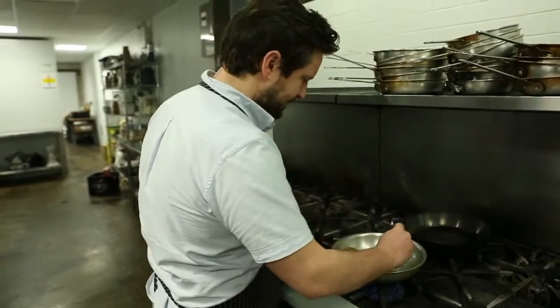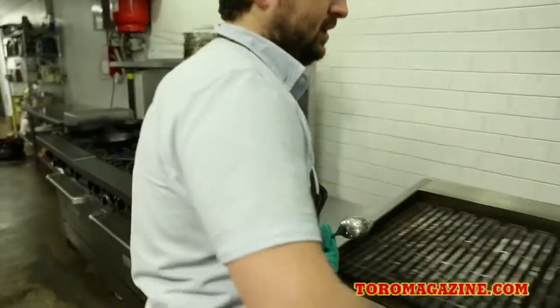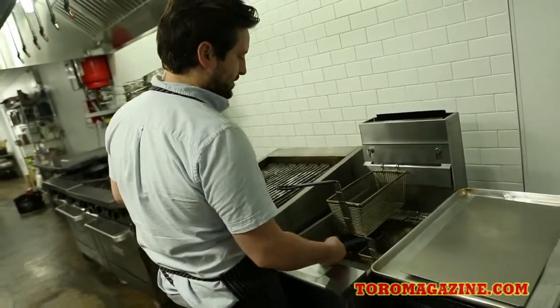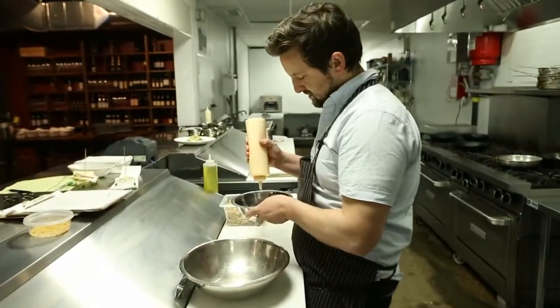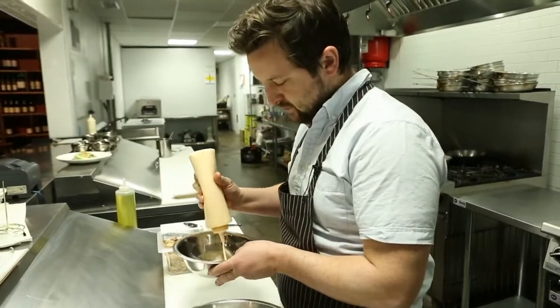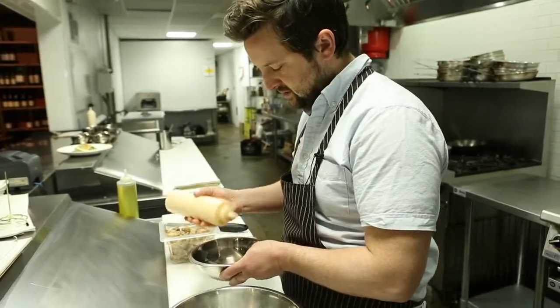Those are just about there, and those are just about there as well. In the buttermilk dressing is buttermilk, obviously, cream which has been reduced down, lime juice, chili, and a little bit of fish sauce as well.